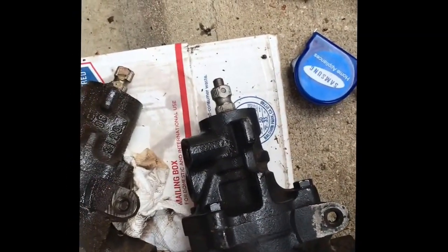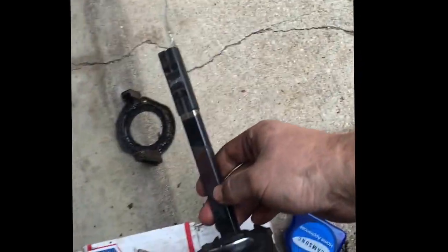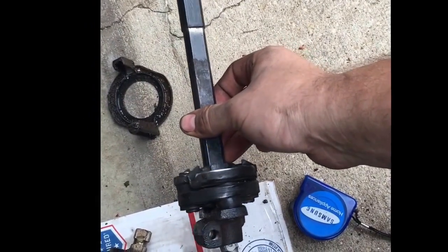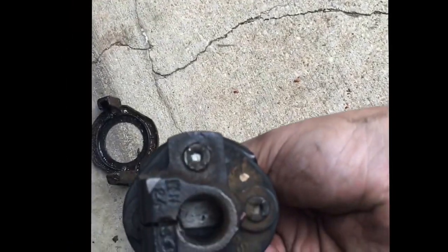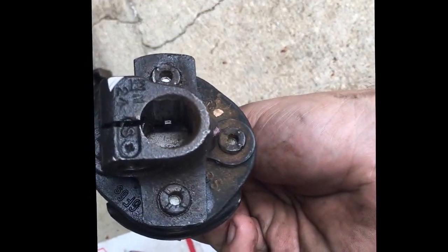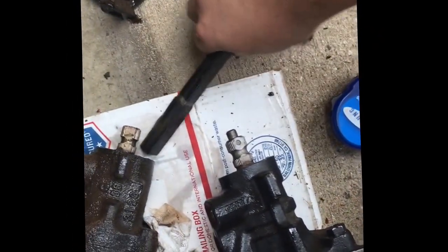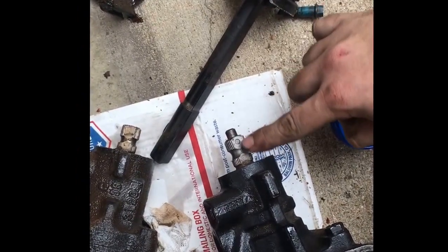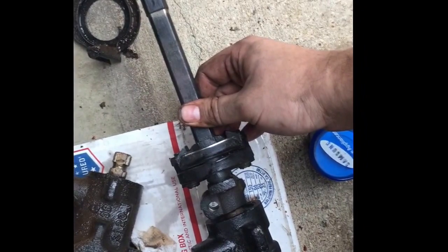Something else I forgot to mention. This is the rag joint off of the steering column on the 91 Bronco. Inside this unit you can see that little flat spot on the right — that flat spot lines up with the flat spot on the steering shaft. The flat spot on the F-350 box is in exactly the same place, so all we need to do is take the same rag joint and it slips right on. Literally a bolt-on piece of equipment.